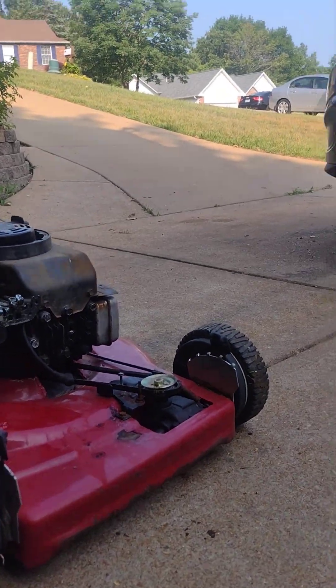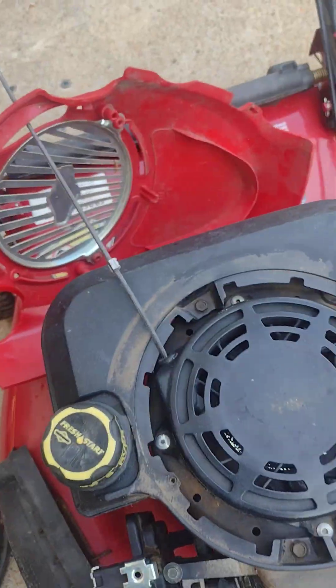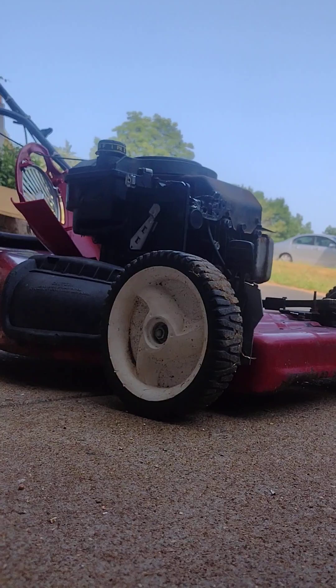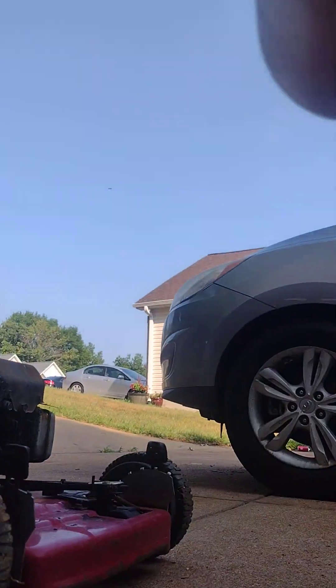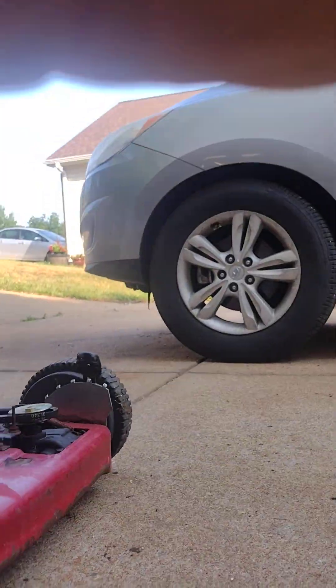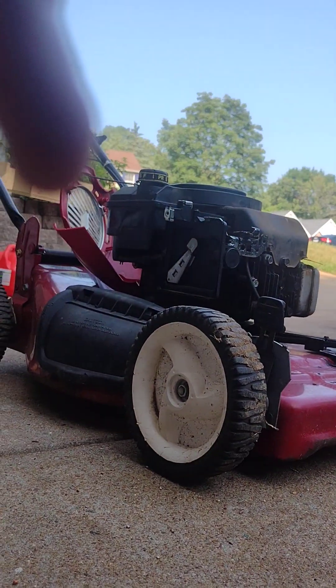Hey guys, we're working on this Craftsman lawnmower that has a ready-to-start engine. We did a spark and compression test — it has compression but it doesn't have spark. So we're going to take off the magneto and see if it's the magneto or what the problem is with why it won't start and why there's no spark.